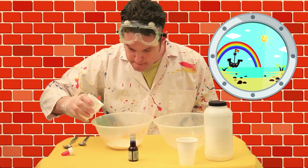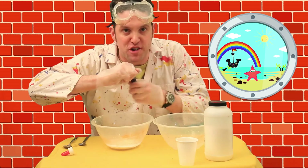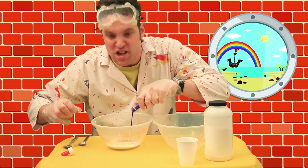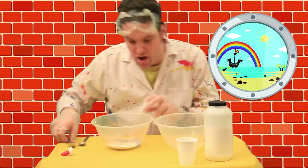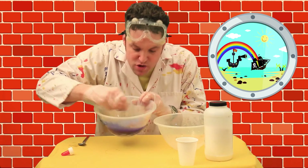A little bit of water. Okay, and now the food colouring. I'm going for blue because that's a really cool Captain Calamity colour. But if you want to make slime with green or yellow or red, you can do that — it's a choice that you can make. Then we're going to mix it up.